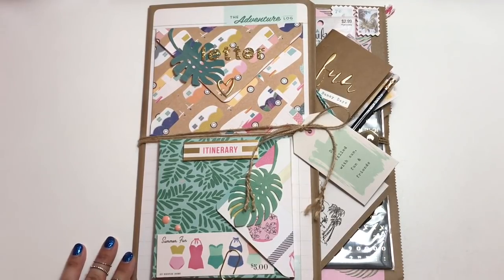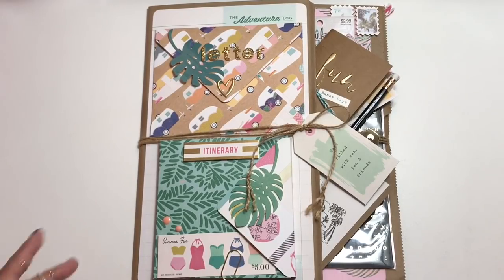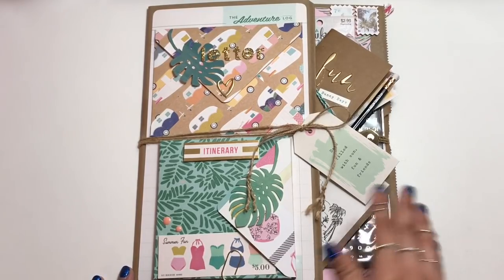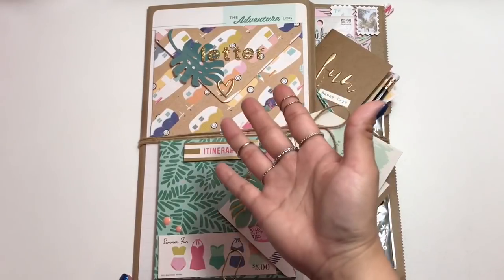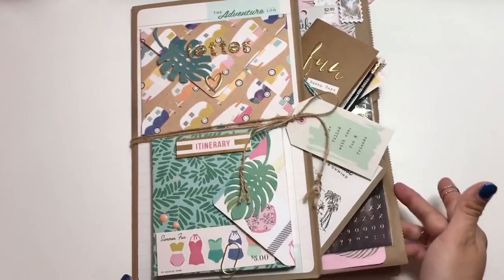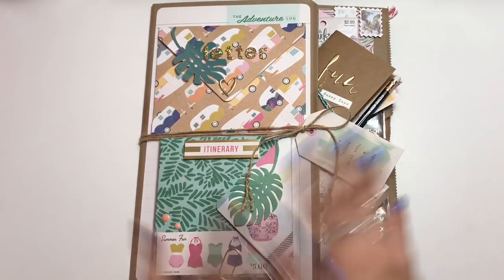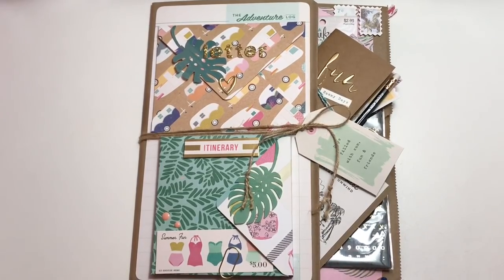Hey guys, so today I'm here to share with you my ultimate pen pal pocket. I finally put one of these together. I have a tutorial on it that I'll go ahead and link in the description box below. It's basically just using a very large brown paper bag that you get at the grocery store and folding it in half, and the idea is to create the ultimate pen pal pocket. You have your letter over here, or if you're a card maker you can make a card. You have your flip book over here and then goodies in this pocket, and then there's a pocket back here for a pocket letter.